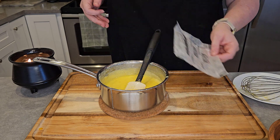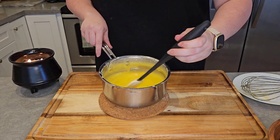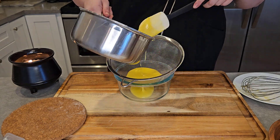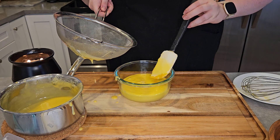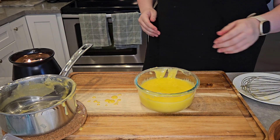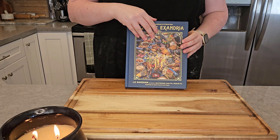Then we add one half cup of cold cubed butter — I use salted to balance the sweetness — and you'll notice it starts to come together quite nicely as the butter cools it down. Then, just in case anything got scrambled, we're going to strain one more time. Make sure to add that zest back in — this will be the silkiest, creamiest lemon curd. It's cool enough to go in the fridge because of the butter, so we're going to put it in the fridge for two hours to set.